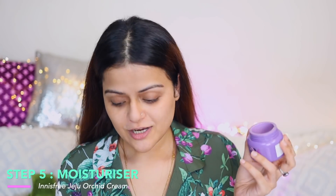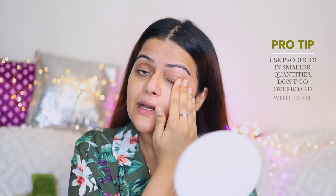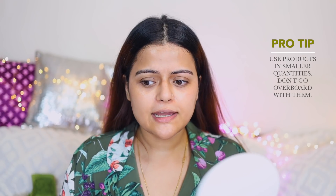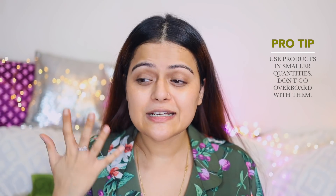Next I apply a moisturizer — Innisfree Jeju Orchid Enriched Cream. I've been using this for a very long time and I'm already on my second tub. It's a brilliant moisturizer for dry skin; if you've got dry flaky skin this is one of the best you can use. One important reminder: never apply too much of any product. Use smaller quantities — with moisturizers especially, don't grease your face. Apply only until your skin is still absorbing it; excess product just sits on top and makes your face greasy.